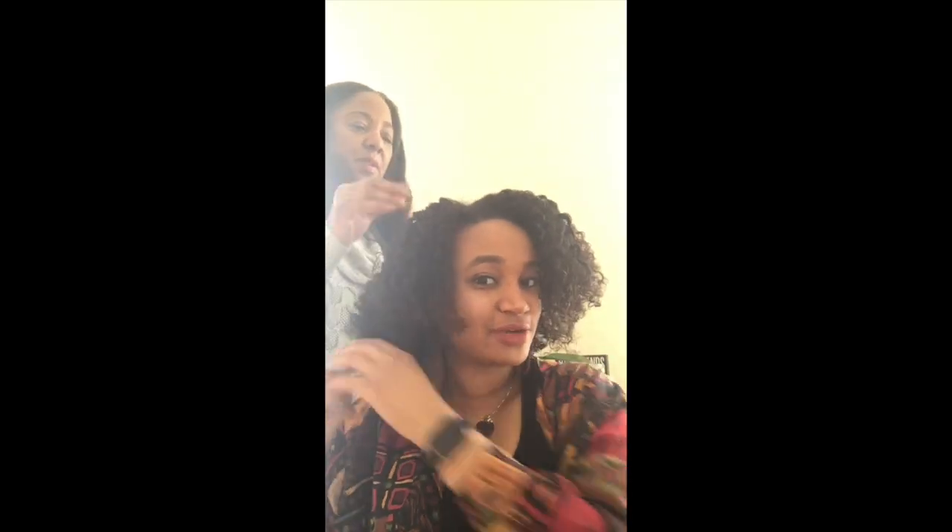I always recommend — even though I kind of got ahead of myself — start from back to front. It's just easier to take out the twists, because then you don't have the hair in front getting in the way, and it just keeps it organized. I always like to run my fingers through my hair just to make sure nothing was missed.